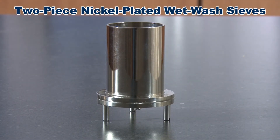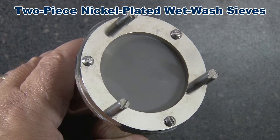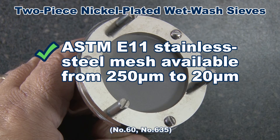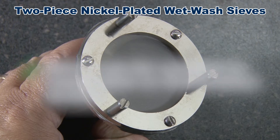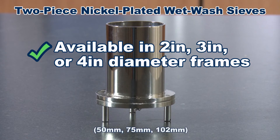Two-piece nickel plated wet wash sieves are corrosion resistant and use a replaceable ASTM E11 stainless steel mesh disk with opening sizes available from 250 microns to 20 microns. When fitted with 45 micron mesh disks, these sieves are often used for cement fineness determinations, and for enhanced accuracy the mesh can be verified to inspection or calibration grades. These sieves are available in 2, 3, or 4 inch diameter frames.